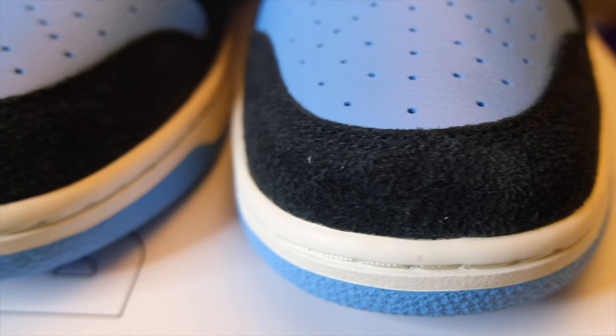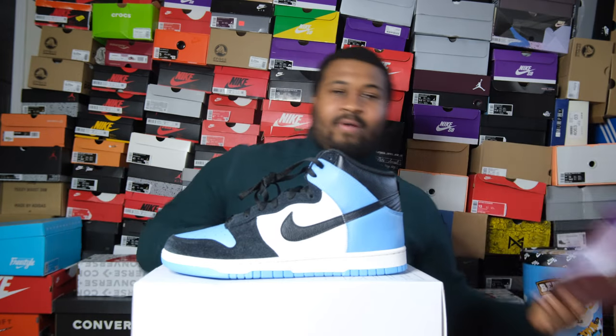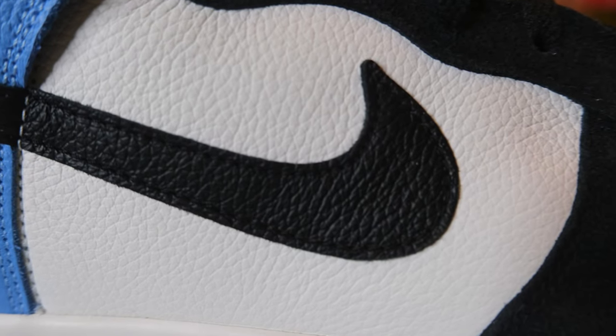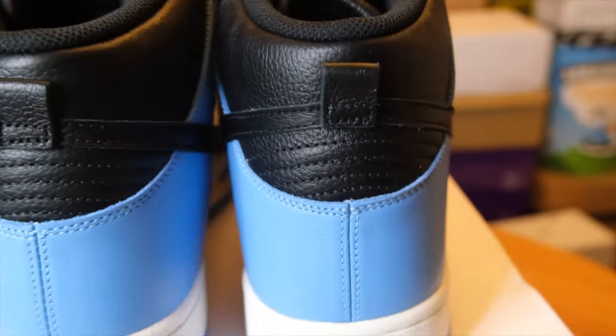Let's start with the materials. At the top of the shoe you are greeted with suede. During this customization they only allowed you to put suede on two parts: your toe cap and your eyelets. For the high they only allowed leather everywhere else. The toe cap is all black suede, then you're greeted with this blue leather. As you head towards the middle of the shoe the eyelets are suede as well. In the middle you have white leather with an all-black leather Nike swoosh. Heading toward the back you have more UNC blue, black for your collar, and a black heel tab.